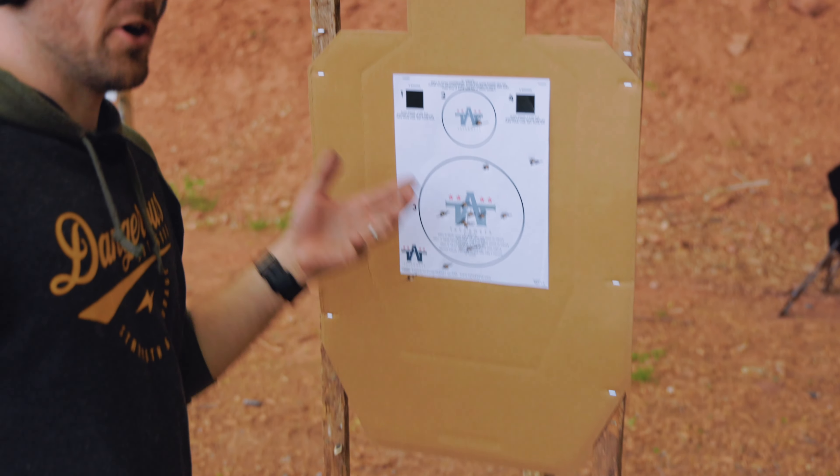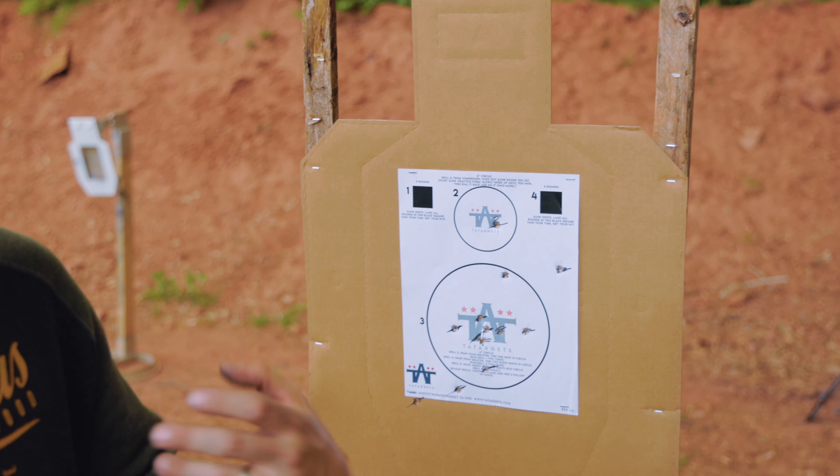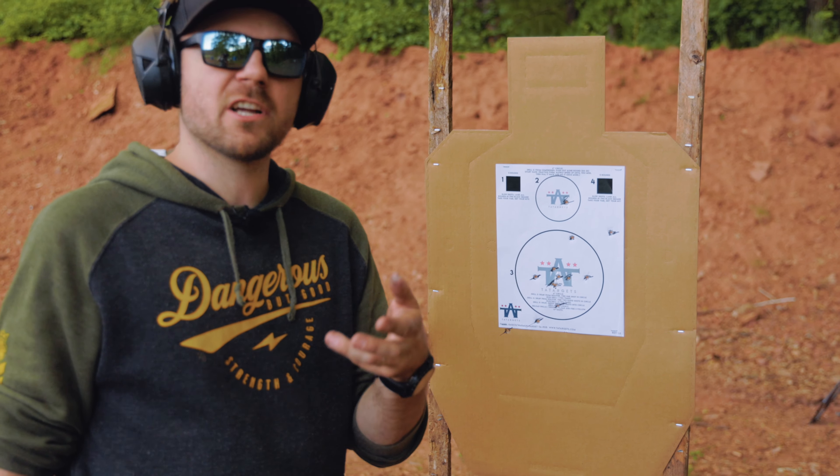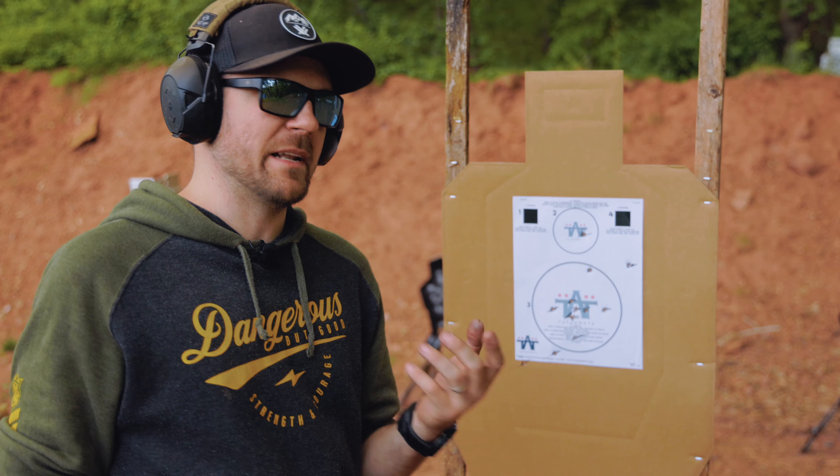You can find this pistol warmup target on our website for free. You guys can download it and use it as you are learning new pistols, or maybe brushing up on your skills if it's been a while since you've been out on the range.